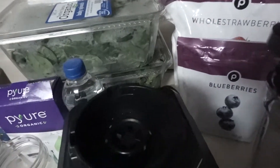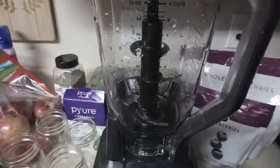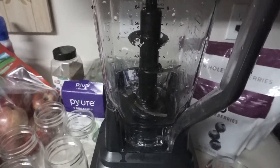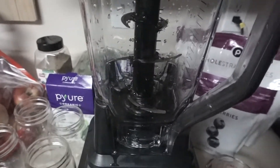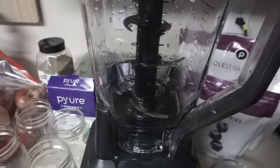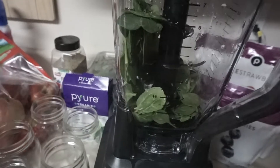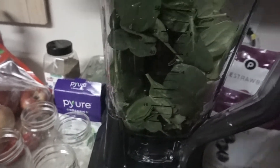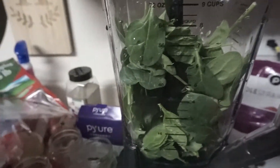I've rinsed and cleaned my ninja. Because I don't have a Vitamix or any one of those high-powered mixers, I just have this ninja. I go ahead and add my two cups of water and my greens — it calls for two big bunches of spinach and one bunch of spring mix, right here.